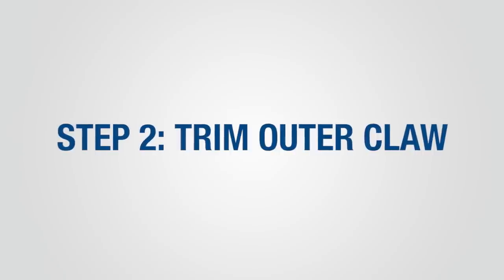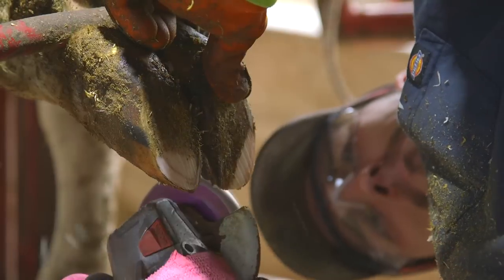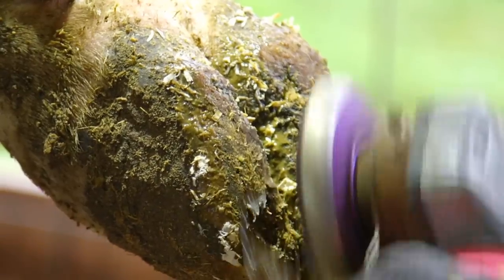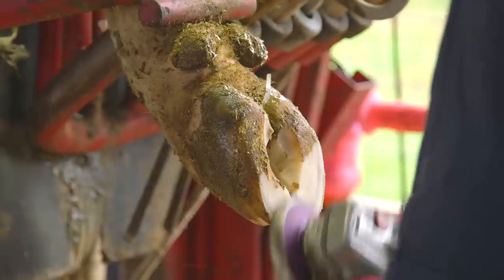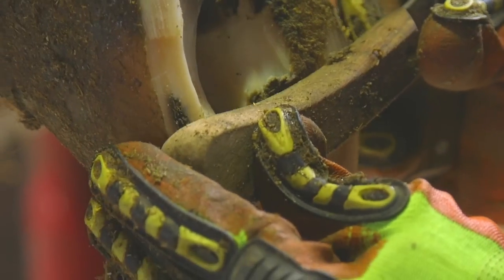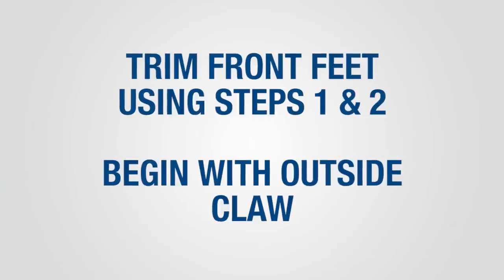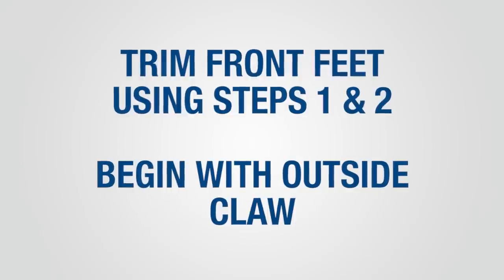Step 2 involves trimming the outside claw on the rear feet. Use your hoof check tool, then trim the toe of the outer claw to the same length as the inner claw by making a cut perpendicular to the sole. Trim the sole to the proper thickness, keeping in mind weight distribution within the claw and between the claws. The sole of the outside claw should be trimmed to the same height as the inside claw to provide even weight distribution. When trimming the front feet, apply the same techniques used in steps 1 and 2, beginning with the outside claw first.